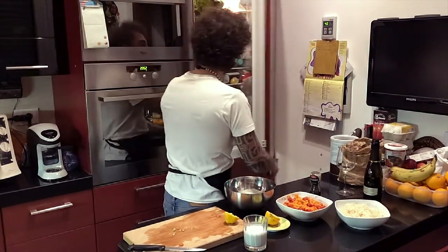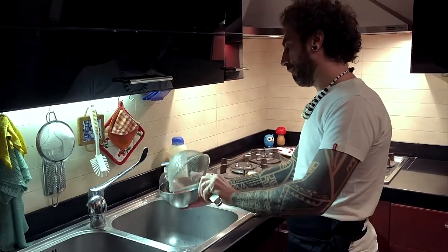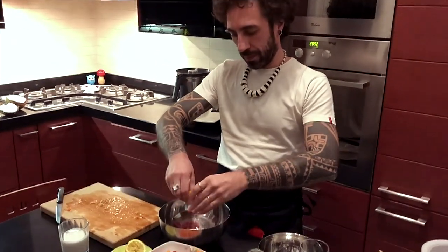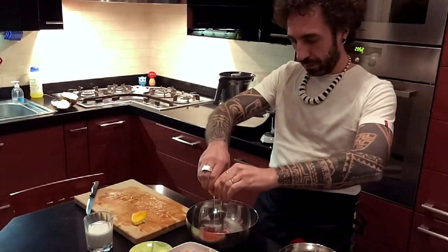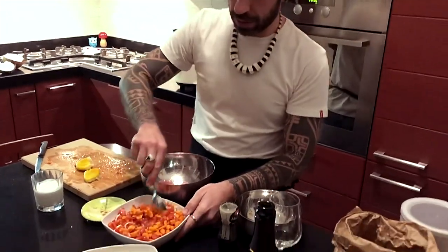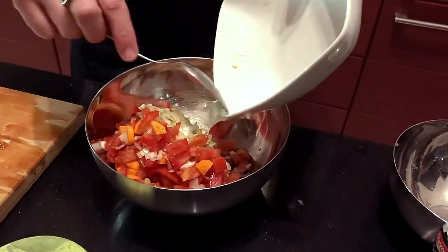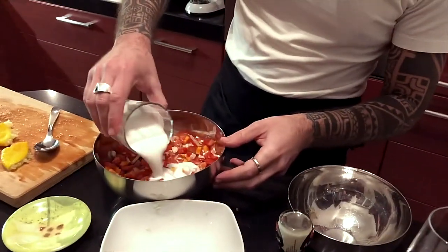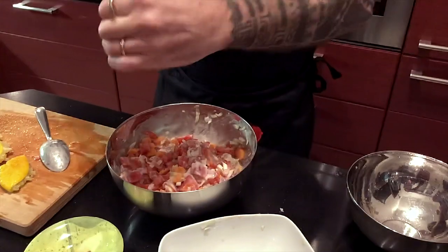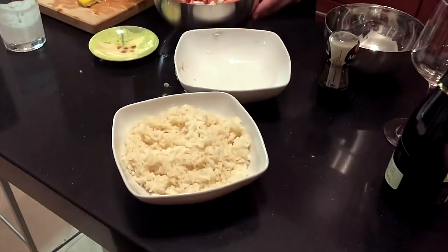Perfetto. Ora andiamo a togliere il tonno dal frigo, lo scoliamo per bene — voilà. Lo mettiamo nella nostra bacinella, andiamo ad aggiungere un po' di limone. Prendiamo il nostro preparato di pomodori, carote e cipollotto tagliati. Che profumo! Prendiamo il latte di cocco, mischiamo bene tutto, e aggiungiamo un po' di pepe. E adesso, accompagnandolo con il riso, passiamo all'impiattamento.